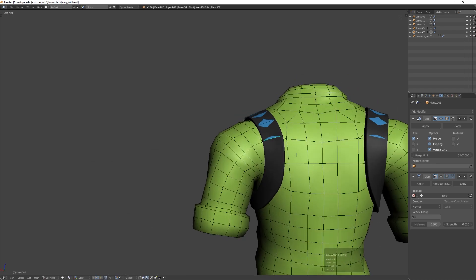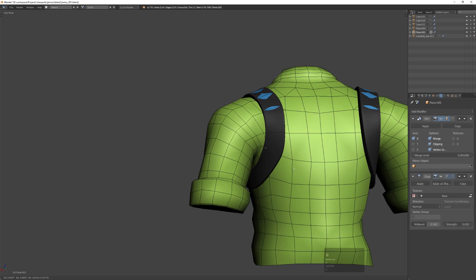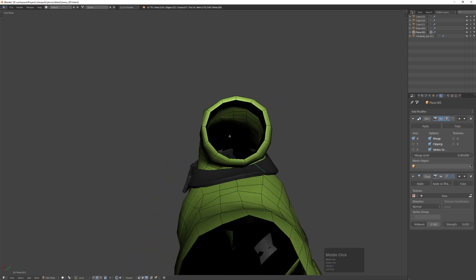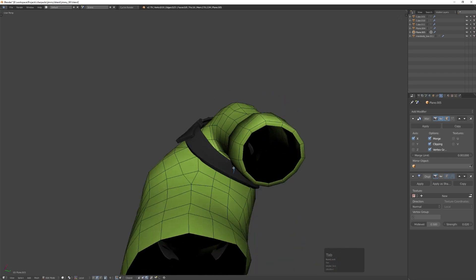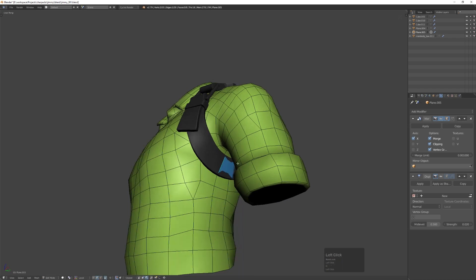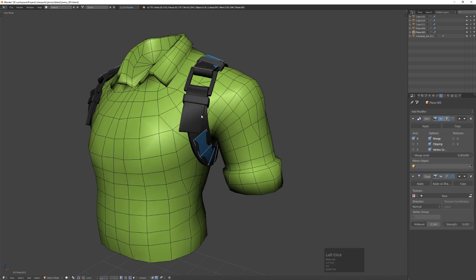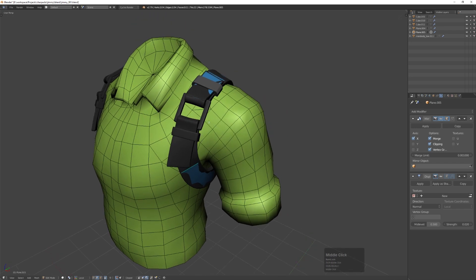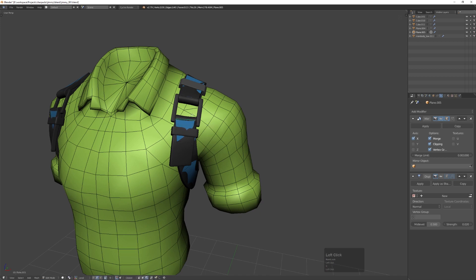I'm extruding and rotating to map it out — extruding edges is probably the number one tool I use for retopology. As you can see, I'm trying to match the topology of the underlying shirt mesh, making sure I divide the loops where they match the loops underneath, because we're going to want to merge those two and connect them.